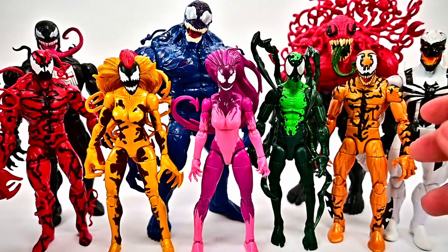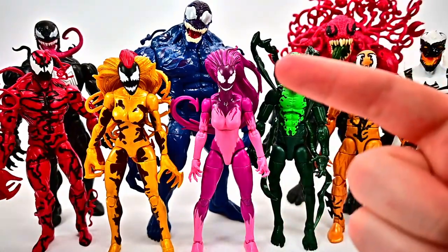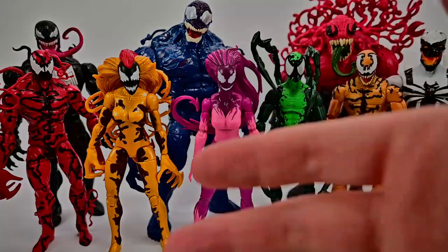Let me know what you thought of this Venom 3 pack down in the comments, and if you enjoyed my review let me know with a thumbs up. Thank you all for watching — I hope you all stay awesome out there and I'll see you in our next review.